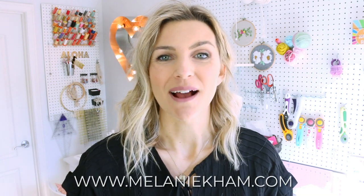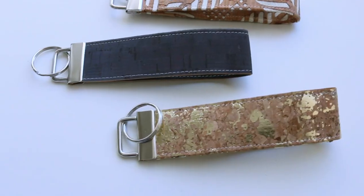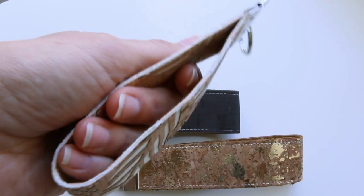Hey guys, it's Melanie from MelanieKham.com. Welcome back to my channel. Today's video we're going to make this key fob. It's made out of cork and it takes five minutes. So really excited about this tutorial today.